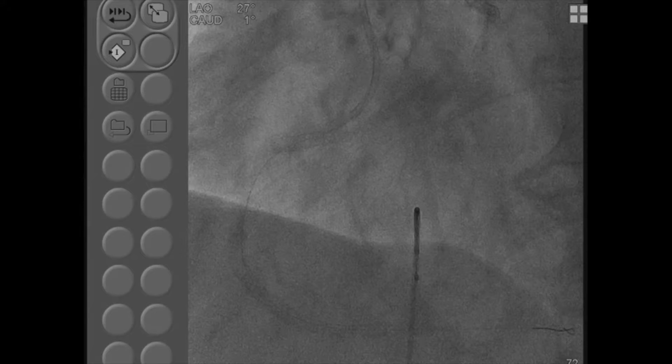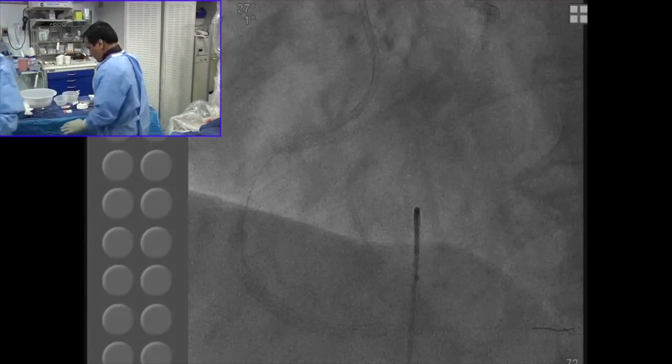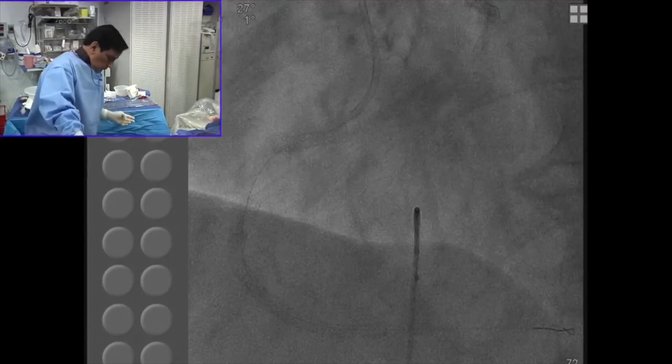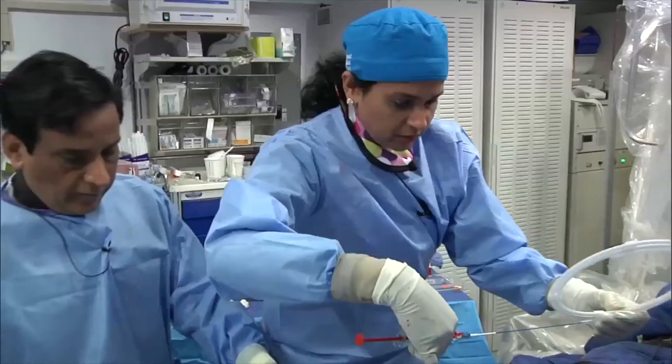The distal inflated balloon serves as an anchor so that you can do the flaring of the proximal and the osteo segment. And then there are three markers: the distal marker goes inside the stent, the mid marker stays at the ostium of the stent. You can take a guide picture before you go in.